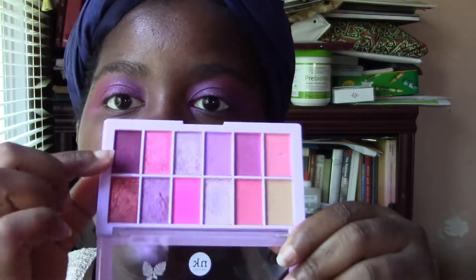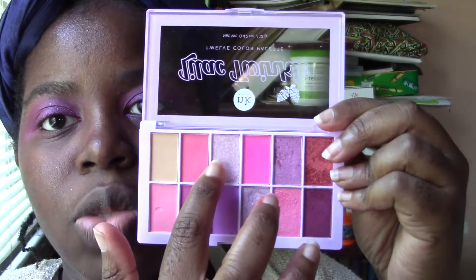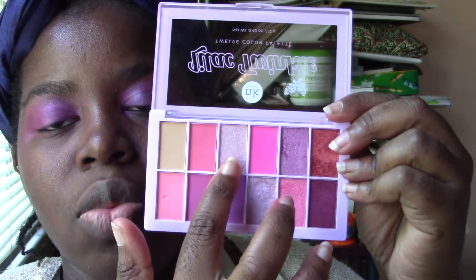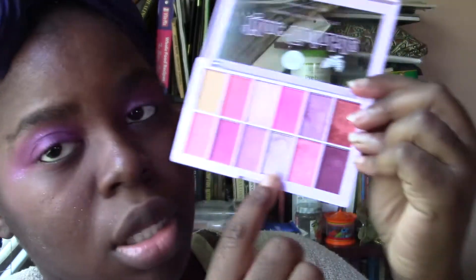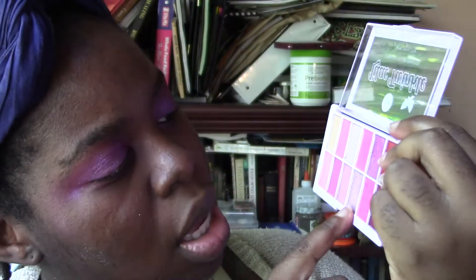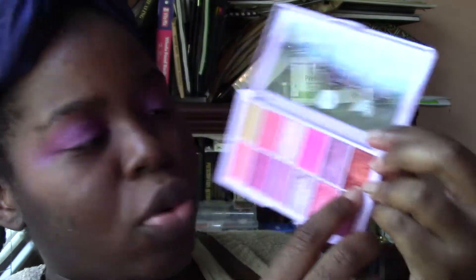I almost forgot to mention — with this one and this one, these two didn't have as big glitter chunk particles as this one especially. This one in particular has really large glitter chunks. And this one. And even this red here, although the red was more like a shimmer.